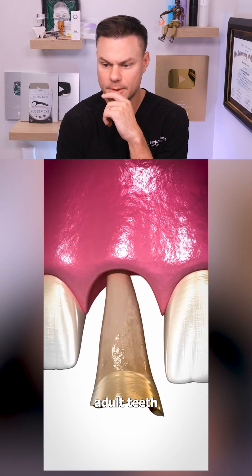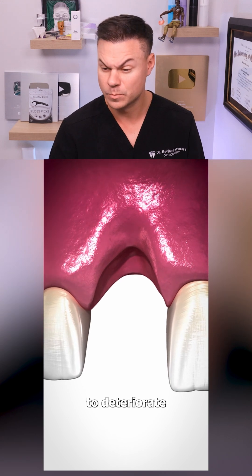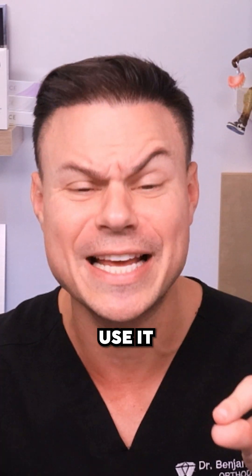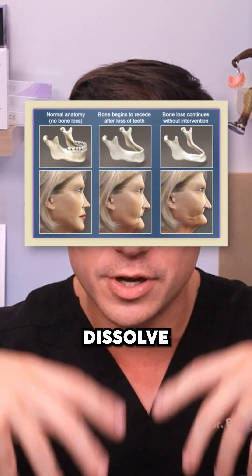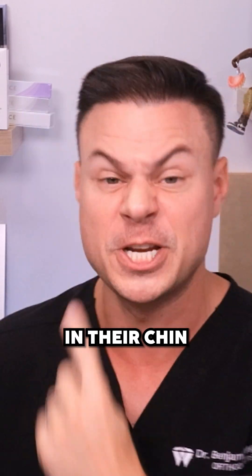If you lose one of your adult teeth, the bone where the tooth once was can start to deteriorate. This is actually true. Have you ever heard of the term 'if you don't use it, you lose it'? Well, that's exactly what happens to bone. If you don't have a tooth or a root stimulating that bone, that bone will actually dissolve away. It's why old people look old — all their bones dissolve away in their chin and jaw.